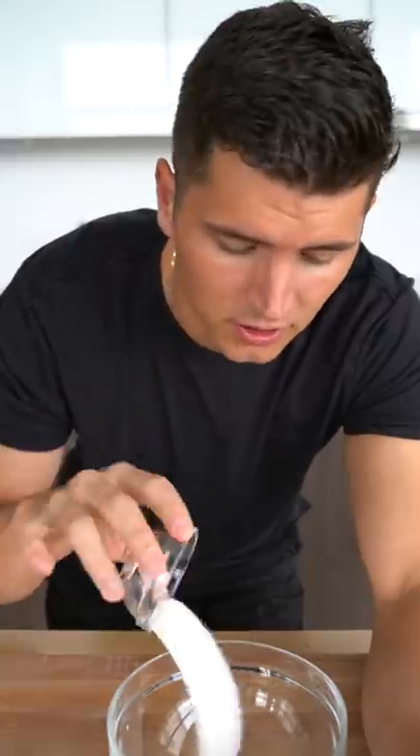For our seasoning: a sprinkle of granulated sugar, powdered sugar, smoked paprika, garlic powder, chili powder, onion powder, and a little salt. Whisk it up.